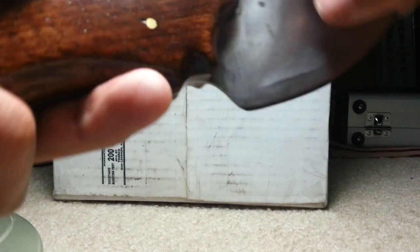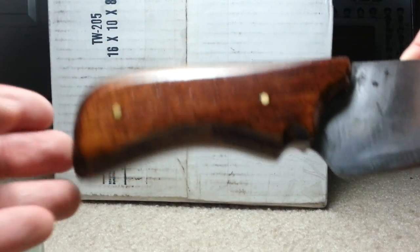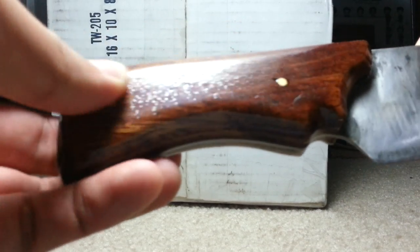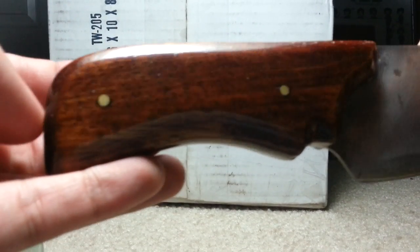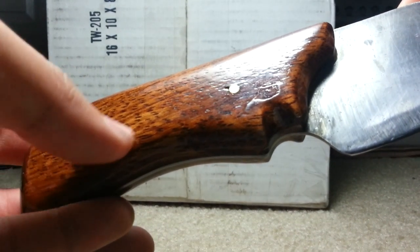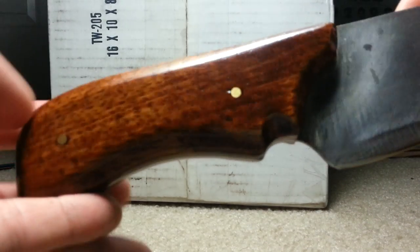I've really just fallen in love with doing wood handles. You can see how beautiful they are right there. I don't know if the camera picks it up, but there's a really great reflection to it and just beautiful depth in the color — you can kind of see that there.